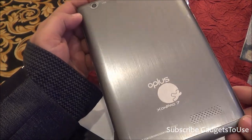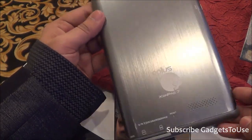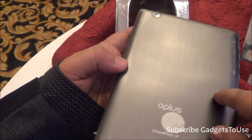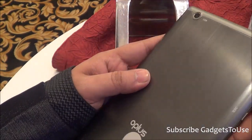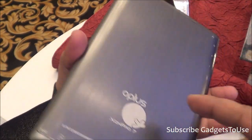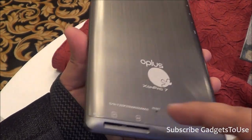This is how the Oplus tablet, called Zonpat 7, looks. The overall finishing of this tablet is metallic — the back cover is actually metal, which looks quite good in terms of overall finishing and build quality. It has a matte finish, which makes it easy to hold in one hand and means it won't pick up fingerprints and scratches very easily.